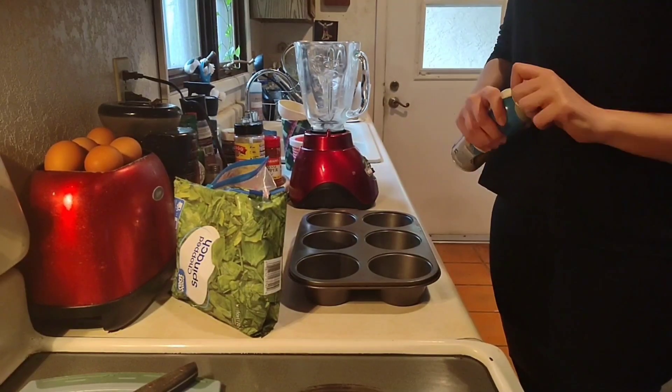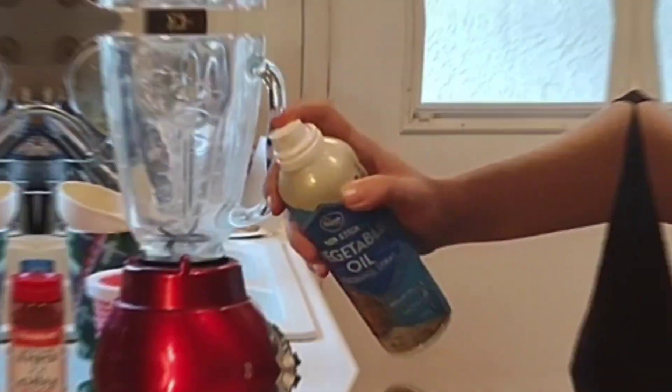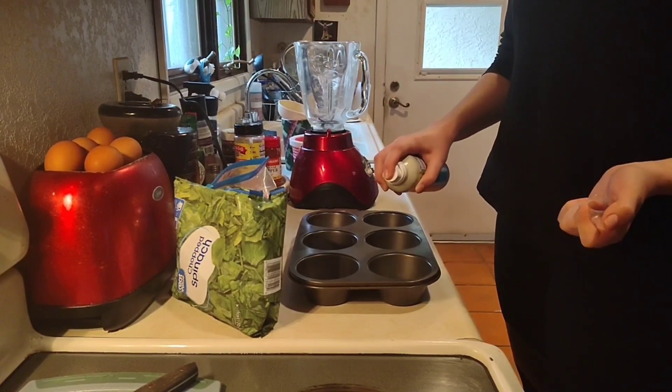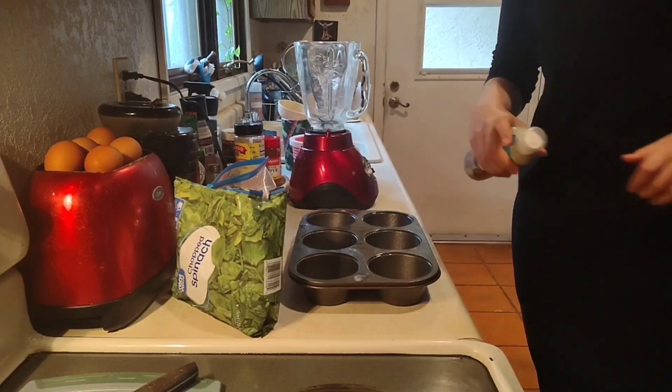First thing you do is you want to use some type of cooking spray — vegetable, avocado, whatever you choose, whatever your preference is — just to make sure they don't stick.